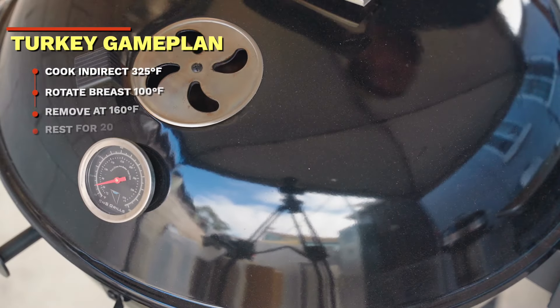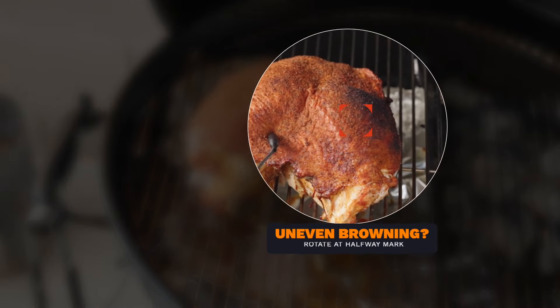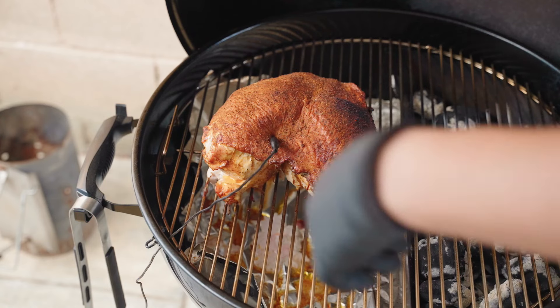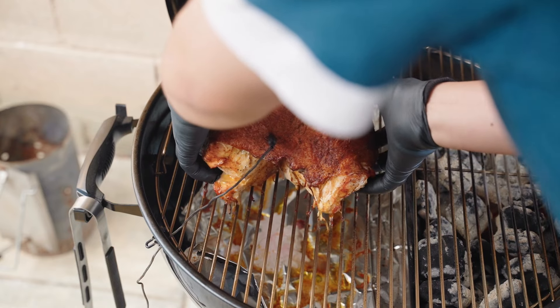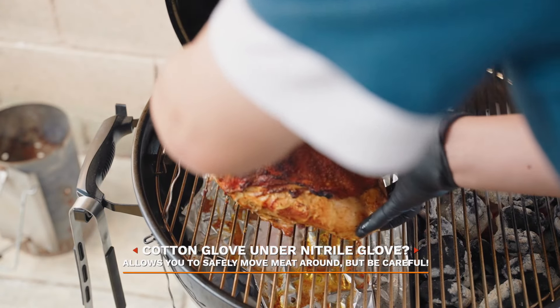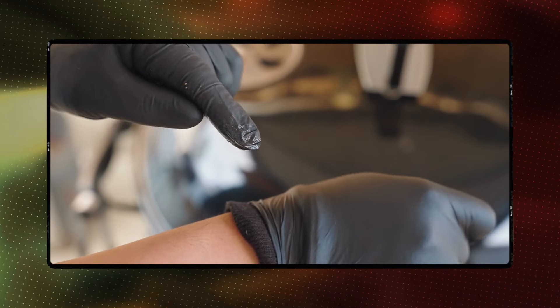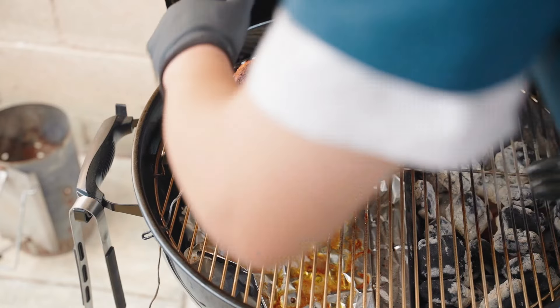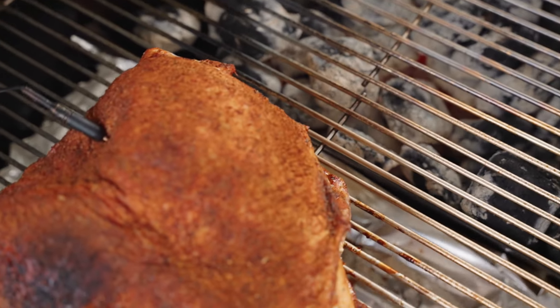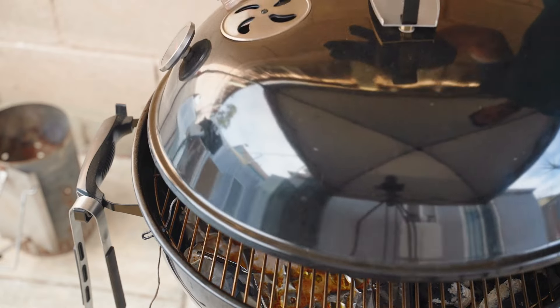Once it hits 103 degrees, I'm going to rotate the turkey breast so it cooks more evenly. As you can see, the side nearest the coals is getting a bit more color. Another thing to notice is I used gloves to rotate the turkey. I wear cotton gloves underneath so I don't burn my hands — I just find it easier to use my hands to rotate or touch the meat. Let's cover and keep cooking.